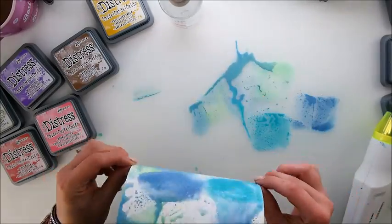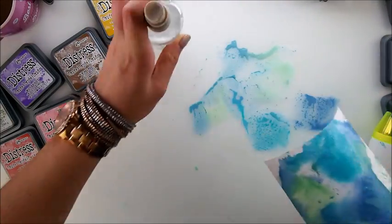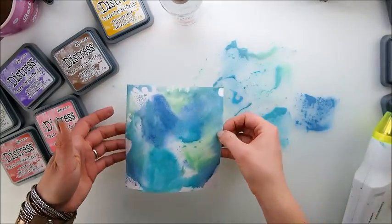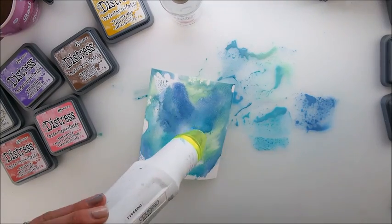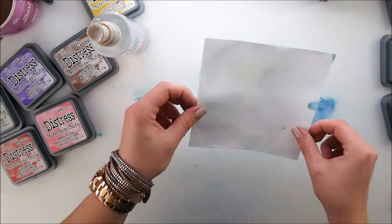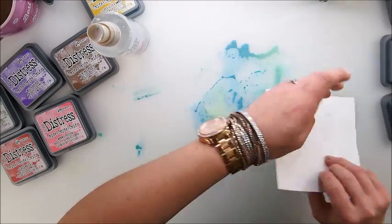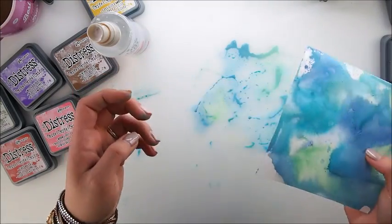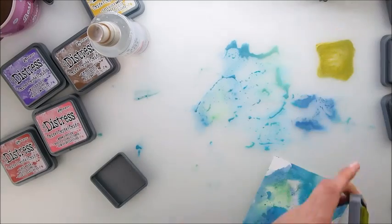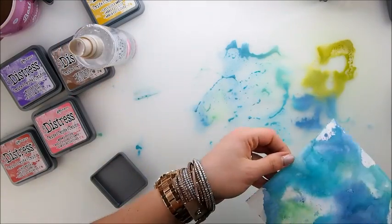We go back to our colors and add some more water. It starts to have those nice mixes of colors. This is nearly dry so let's continue and add touches of a different color — it's really only touches that you need in order to get those gorgeous looks.